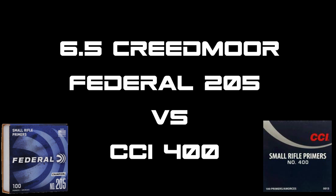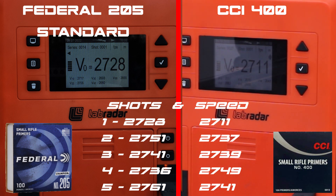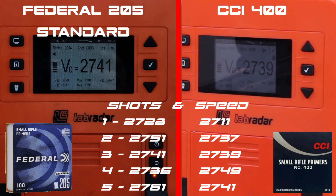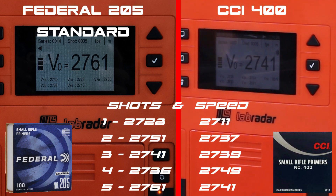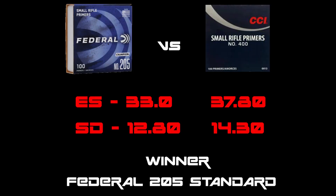Starting out on the 6.5 with the standard primers — the Federal 205 and the CCI 400. Federal on the left, CCI on the right, running the lab radar on screen so you can see shot for shot. I've put the five shots up in advance. Looking at the summary at the end, Federal has the better ES by about five feet difference, and on the SD about a one foot difference — giving a marginal winner of the Federal 205 standard.